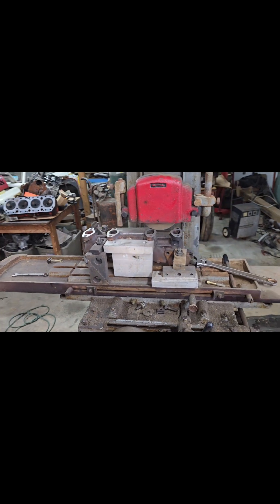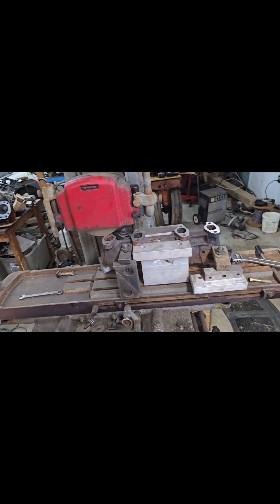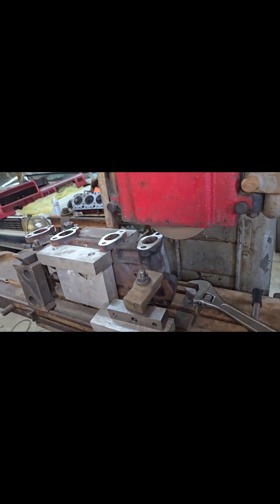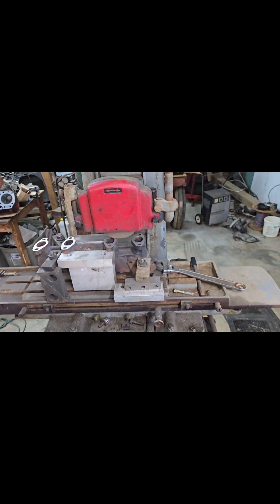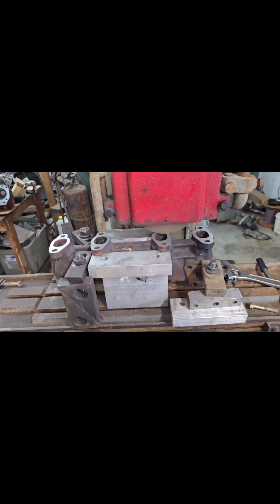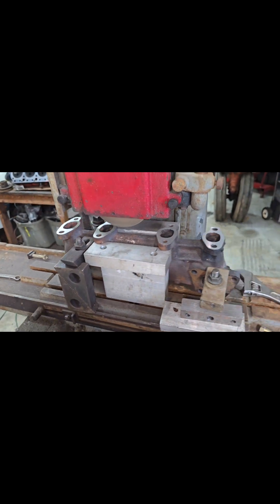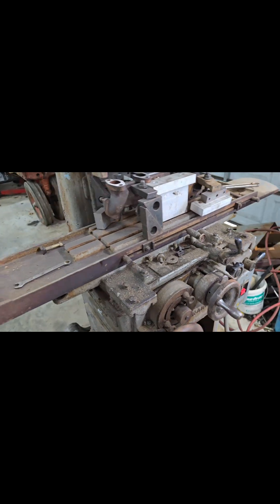Naturally, when you put this on the head, you want the flat of the head to be flat with that gasket. There are many ways you could flatten that, but with a cast iron manifold, setting it up on this automatic-feed surface grinder just seems like a good idea. Taking about two-thousandths right there.